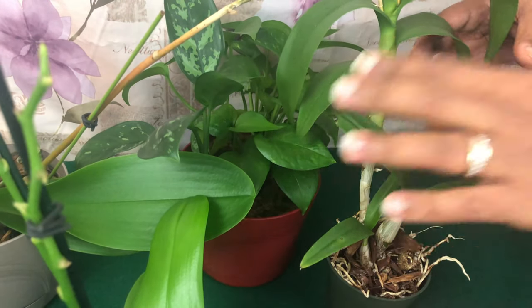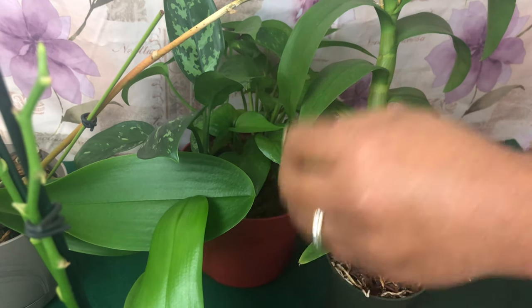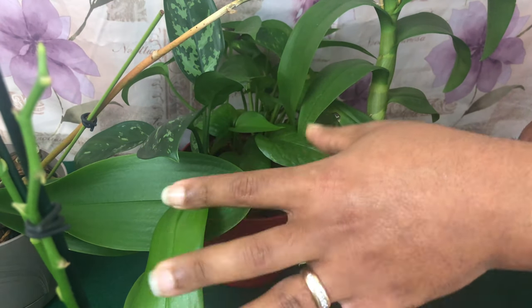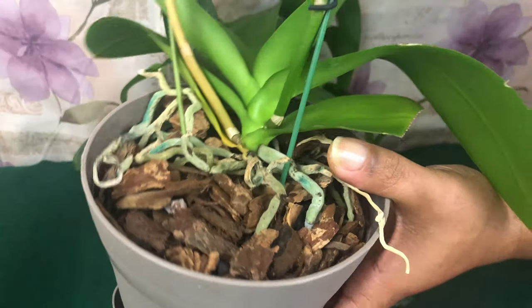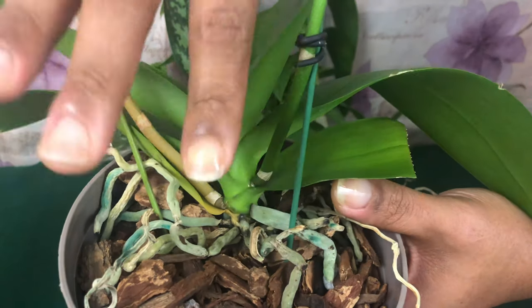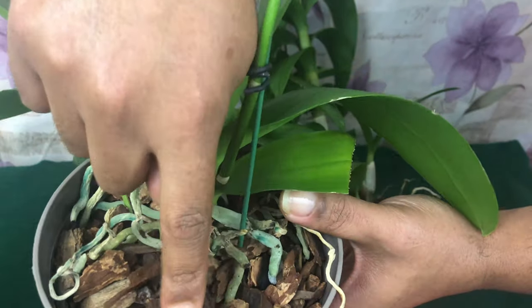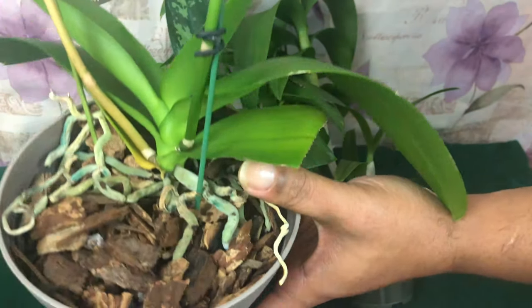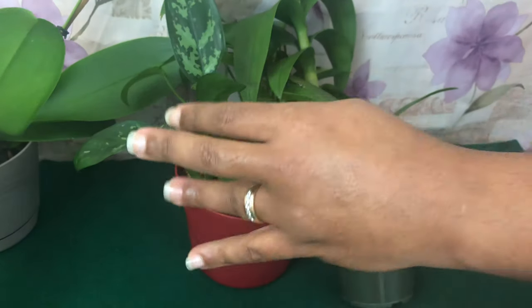Once you see fungus gnats in a pot, go ahead and change that media out. I'm showing this orchid that has some shriveled-up roots and leaves getting ready to come off. If you left it in here to die — but this is fresh media, so I won't have any problems as long as I keep maintaining and catching those gnats early.